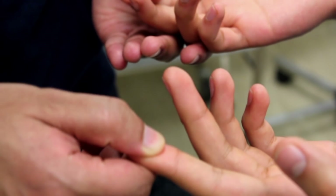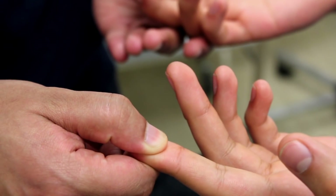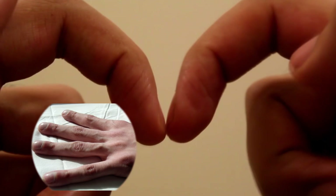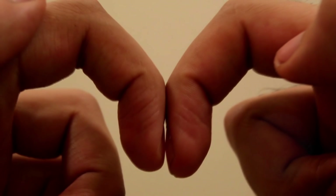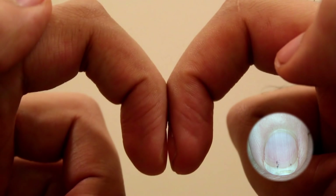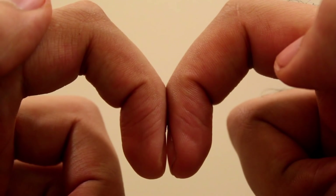Look more closely at the nails. Is there a sign of clubbing, which could indicate cyanotic heart disease or possible chronic endocarditis? Also look for things like splinter hemorrhaging, a sign of possible subacute bacterial endocarditis.